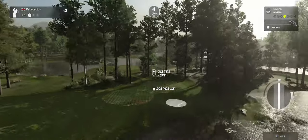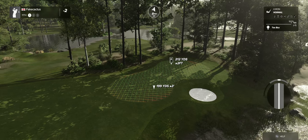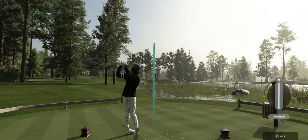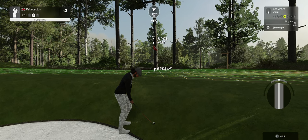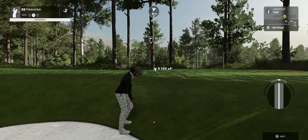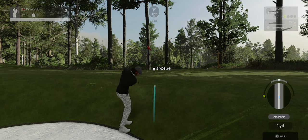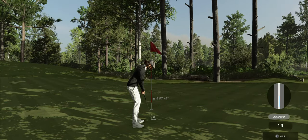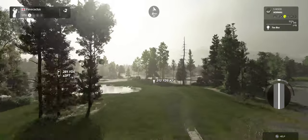Teeing up now on the 11th. Going right of the pin — let's get out of this greenside rough cleanly. Nice chip, fantastic. This is about four feet. There it is — that's your par, and still at two under par after that one.